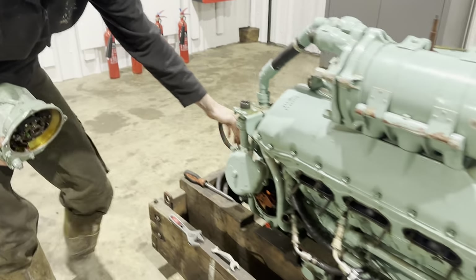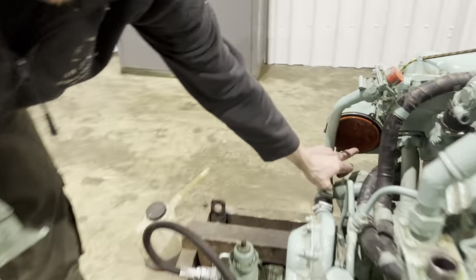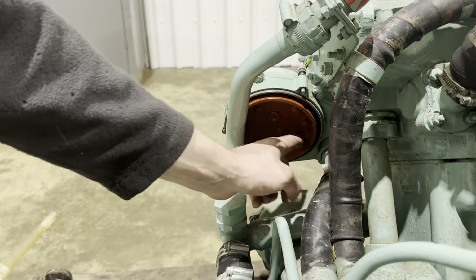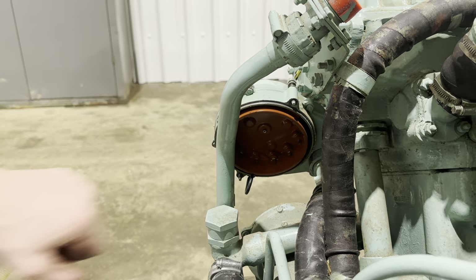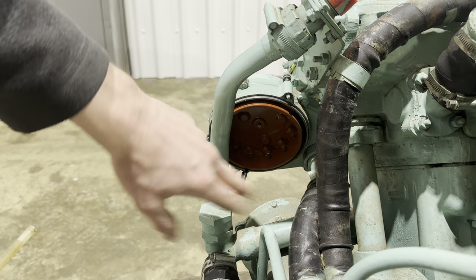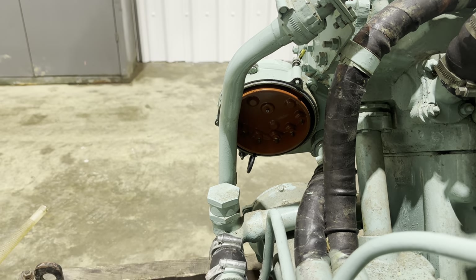The next thing to do is clean the inside of the cap. This is a brand new engine, so to be honest they look like there's hardly any corrosion whatsoever. There's plenty of light in there so we can definitely make that out - so that can go straight back on.